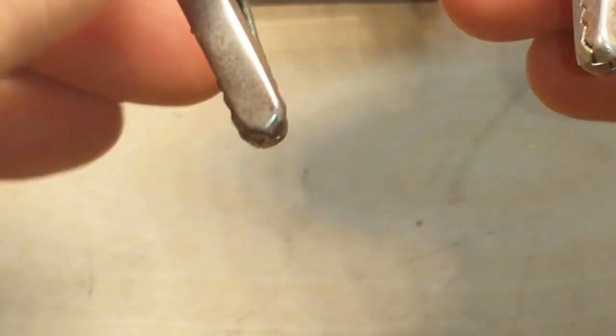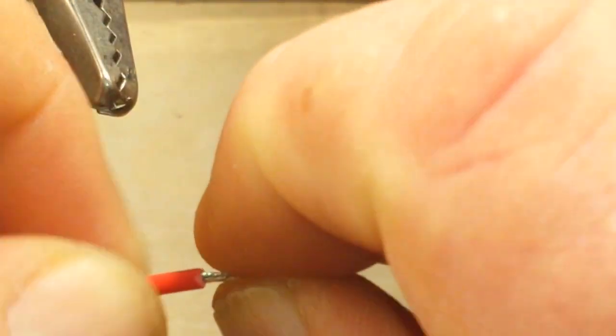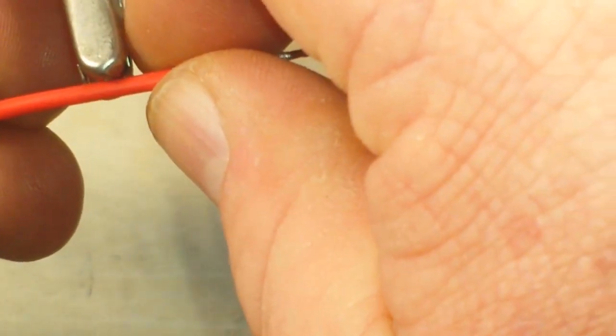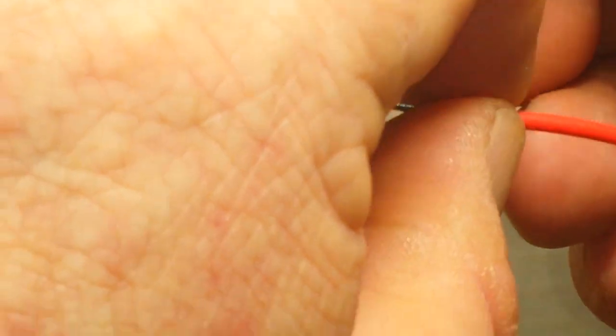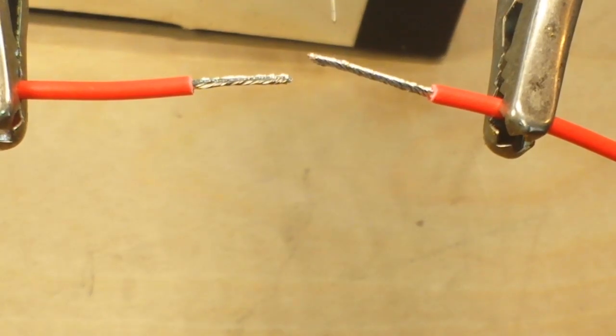So let me show you how I would do it. We'll do two wires, we'll tin them, and we'll join them. We already did a video on the Western Union splice, so if you haven't seen that, check it out. So first of all, twist your wires. The direction of twist doesn't matter, just twist them tightly. I'm just positioning them here so you guys can get a good view — you don't have to have them this close together.